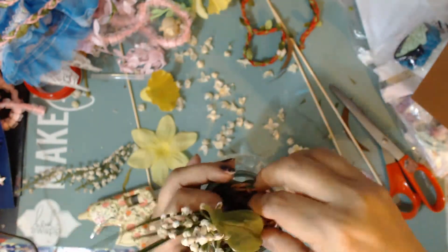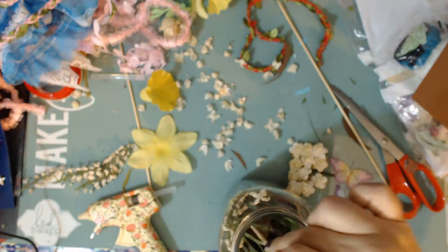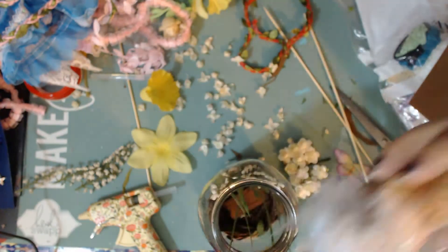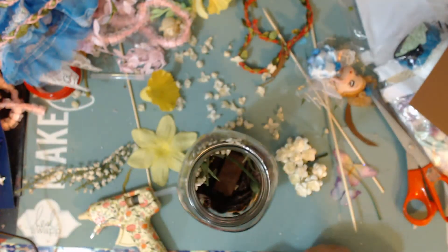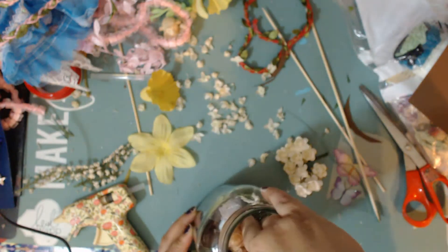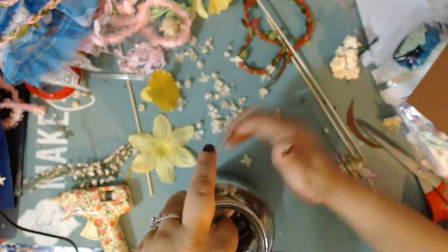Now I'm going to try to put this inside the jar. It's a good thing it's flexible because I was able to push it in. Working inside the jar can be difficult without the right tools — I just had some little skewers. I'm adding hot glue to her shoes to stick her to the base, making sure she's in there nicely and that her lace wings are still in place. She was a little too forward, so I pushed her back into the background to make her more stable.